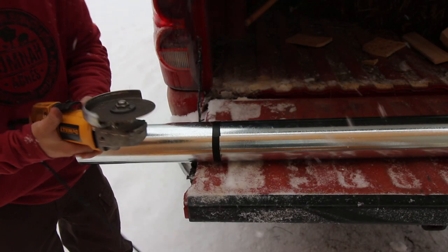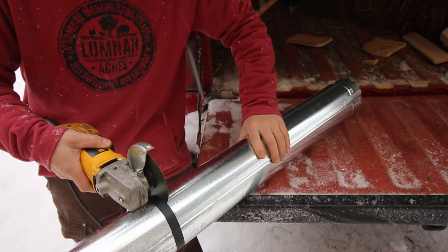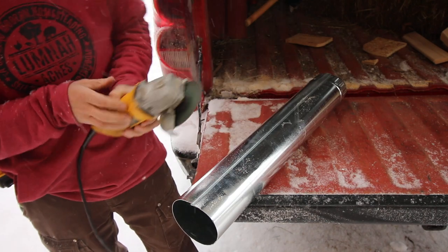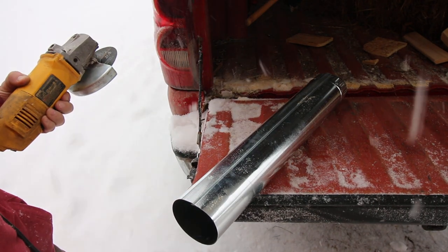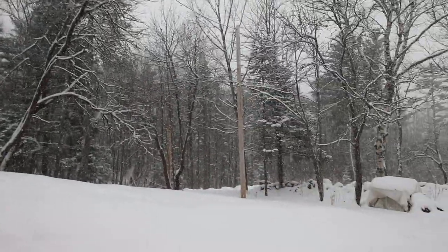The snow is really coming down good right now. Before the video is over, we'll go out and check on the pigs and see how they're liking all the snow.